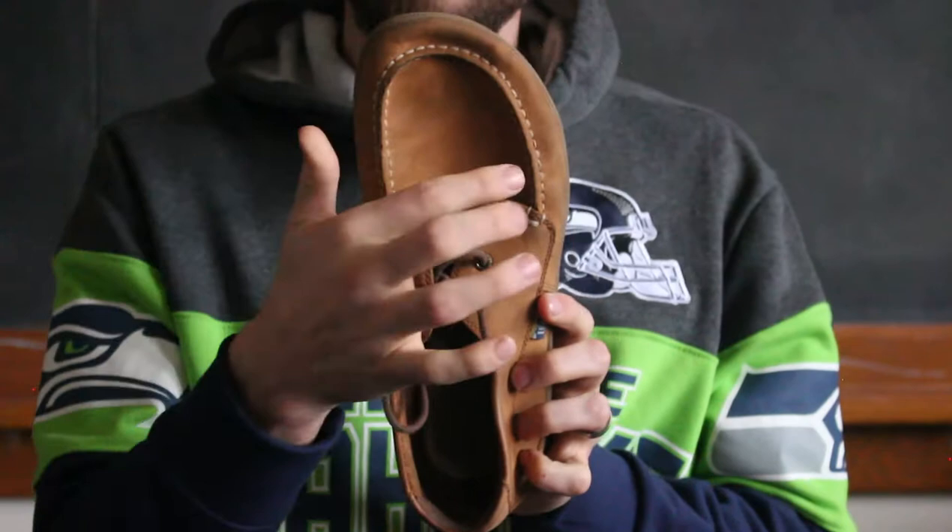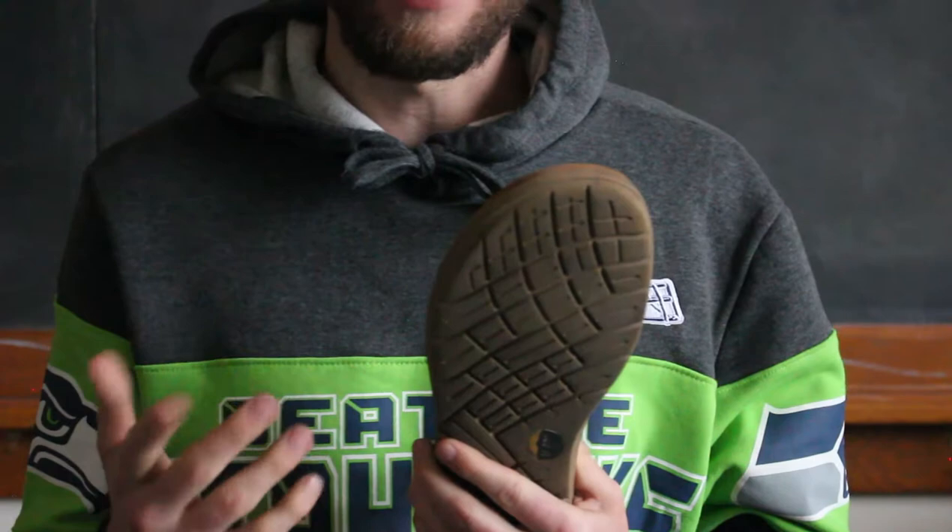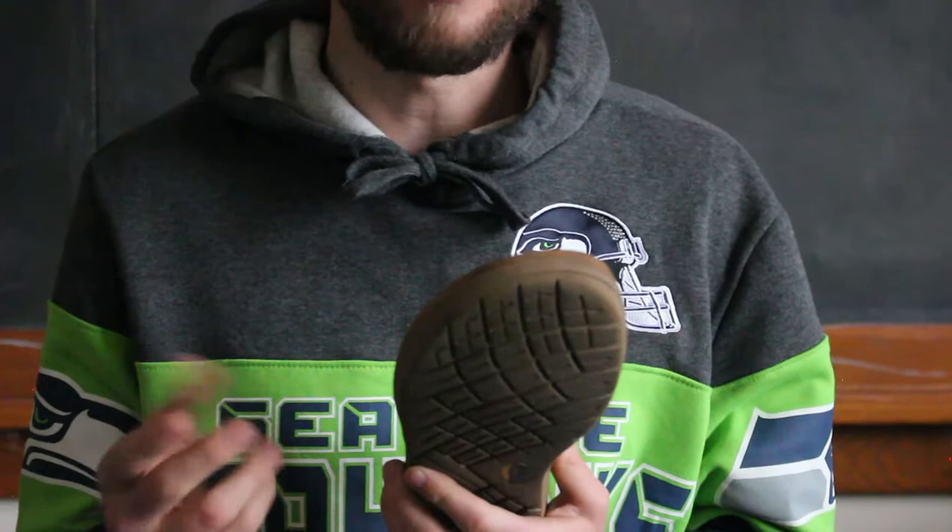Let's start off with the LEMS Mariner. If you look at the toe box, it's got that good width through the toe box that you want in your barefoot shoes. As far as wearing toe spacers inside of them, it's a little bit of a squeeze for these ones.